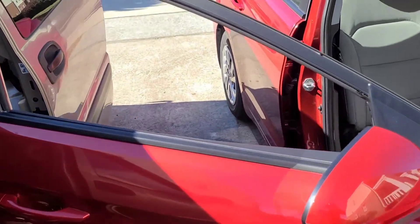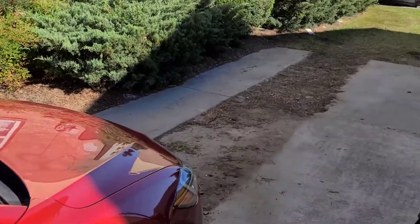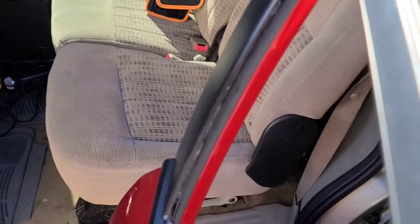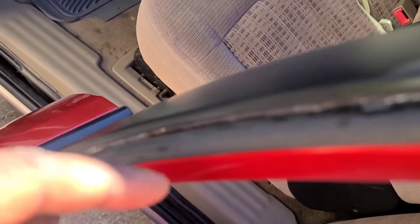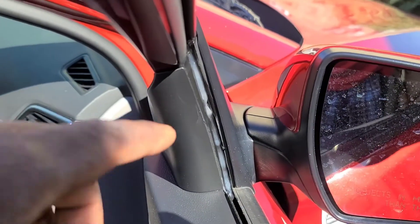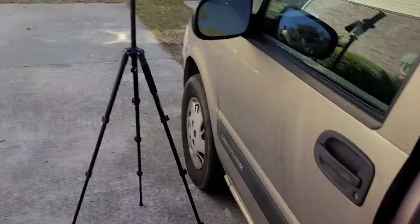All right, so now I'm going to show you what it looks like in the truck. I put some grease in the track right here, all the way up, and also on this side. Now I'm going to wind up the glass.